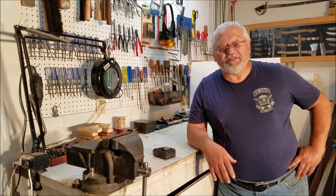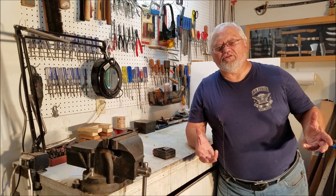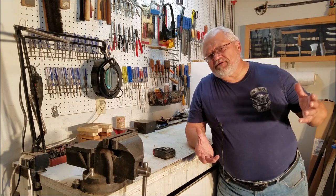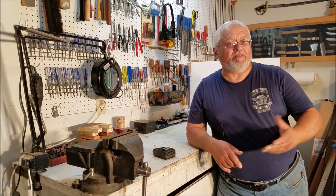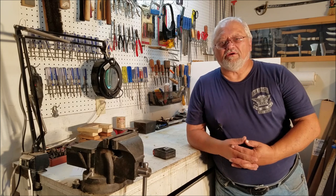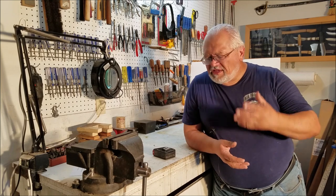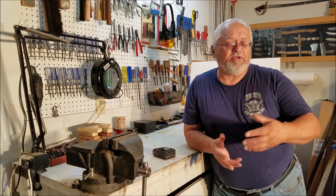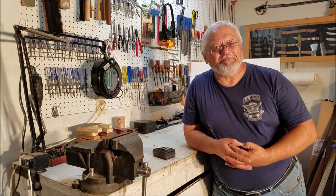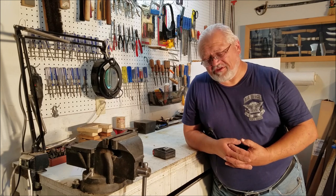Glad to be with you guys again. I wanted to sit down and talk a little bit about basic tools. Everybody when they're first getting into gunsmithing or working on their own guns doesn't know what they need. We all start out with whatever tools we have around the house, and a lot of them are going to come in very handy. For example, a hacksaw — if you're going to do any metal work at all, you're going to be using one. You probably already have one, so there's your first gunsmithing tool. Everybody has their own opinion, and that's all right.